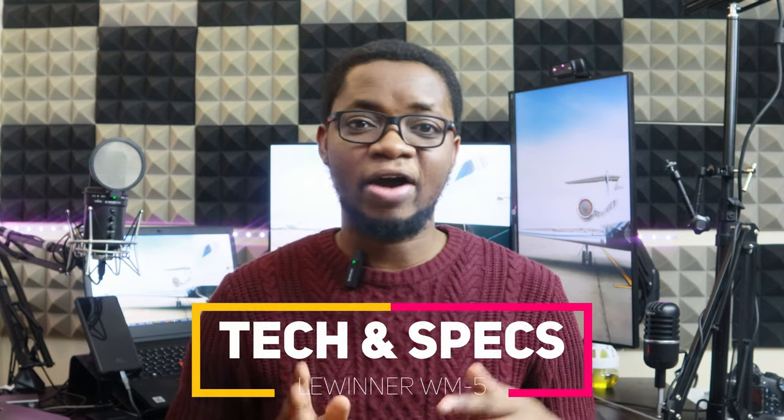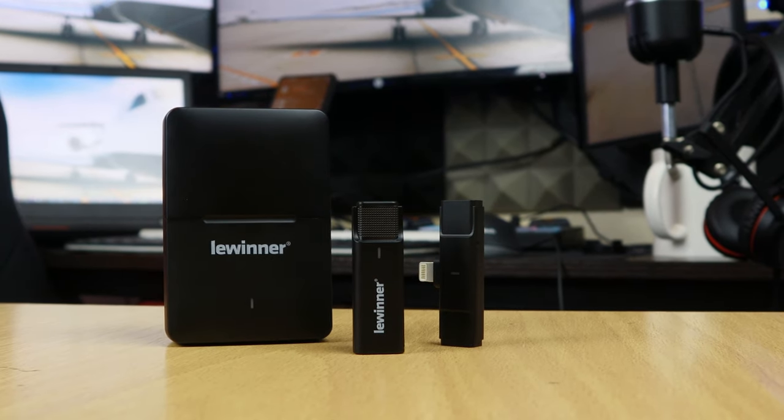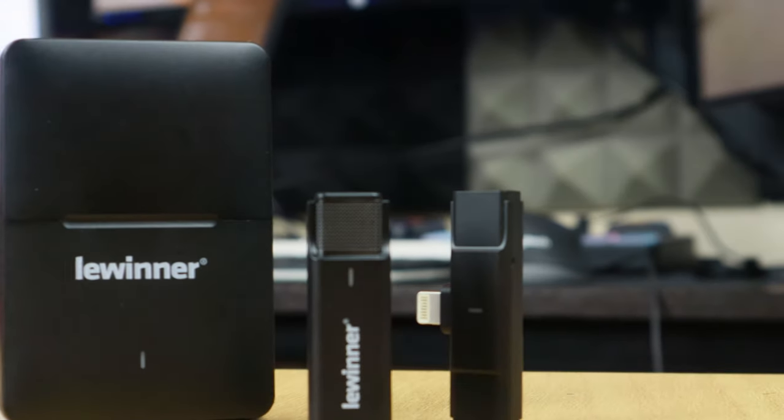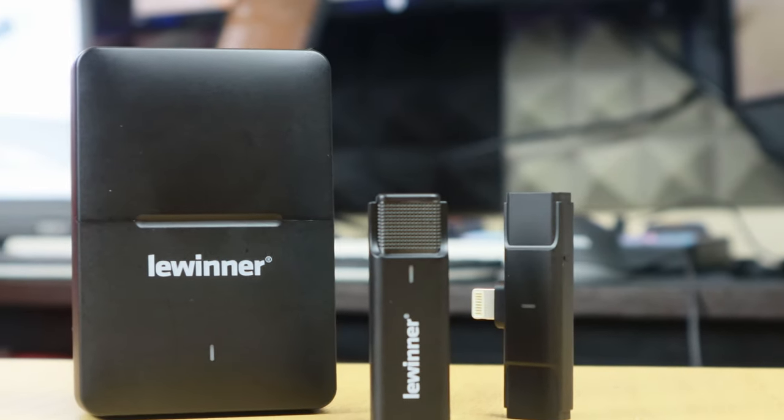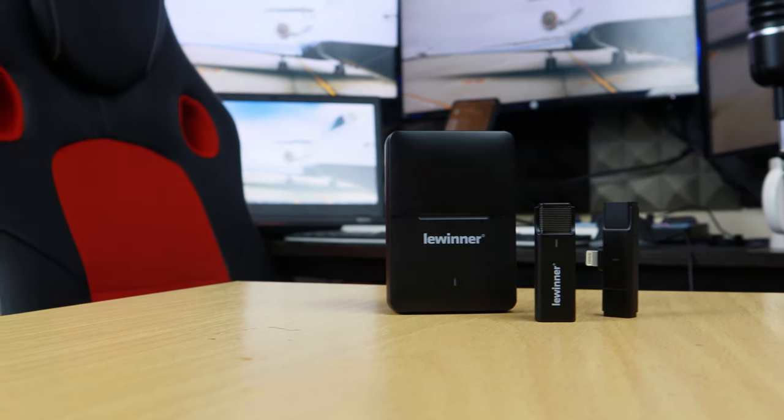Now let's talk about the tech, the specs, and compatibility of this Lewina wireless lavalier microphone for the iPhone and iPad. It's plug and play — you don't need to install any special app. You just hook it up and it starts working. You can record to your voice memo app or hook it up to your camera to record videos for TikTok, YouTube, Instagram Live — just plug in and get started.